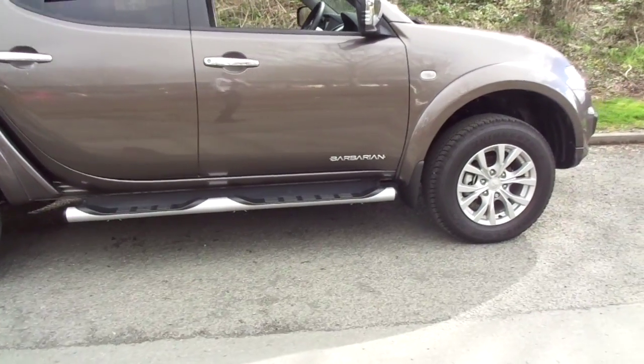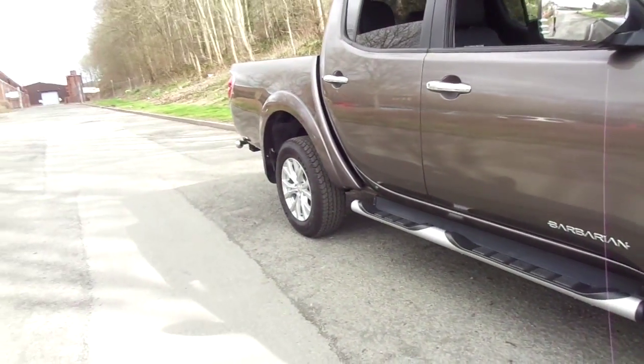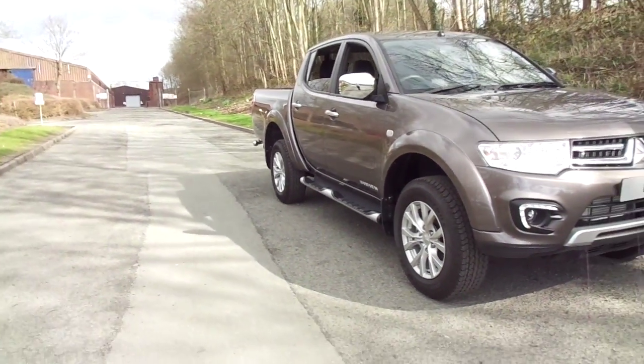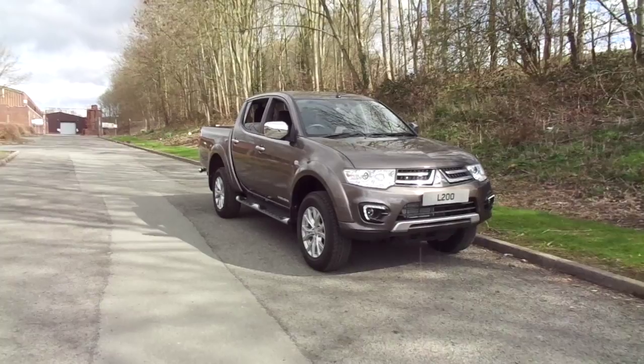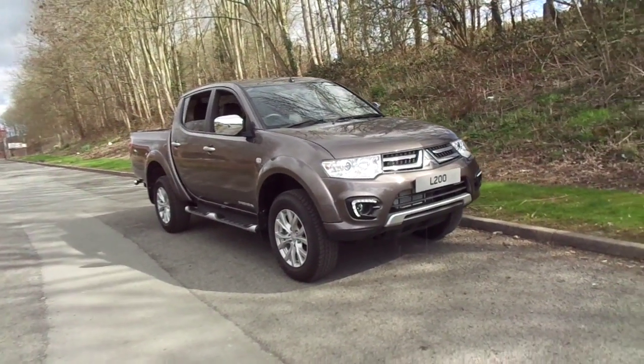The L200 has 175bhp, delivering a fantastic fuel economy on a five-speed manual 2.5 diesel engine. This individual vehicle has done less than 50 miles, so you can be assured it is in brand new condition.